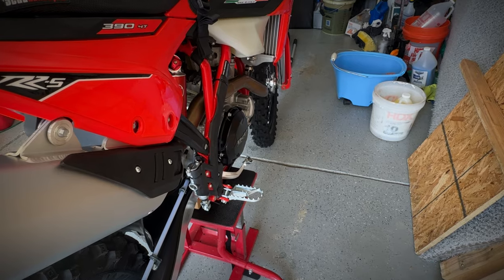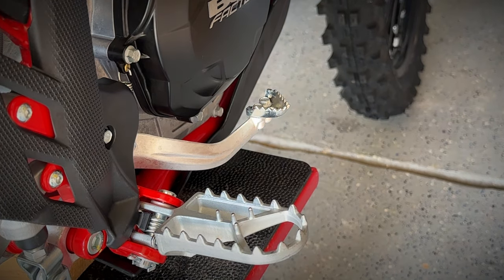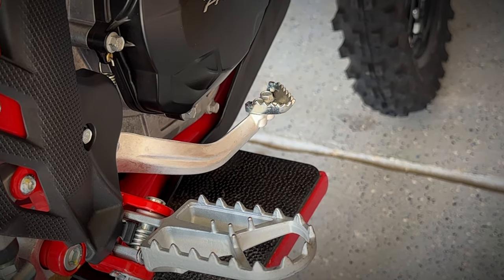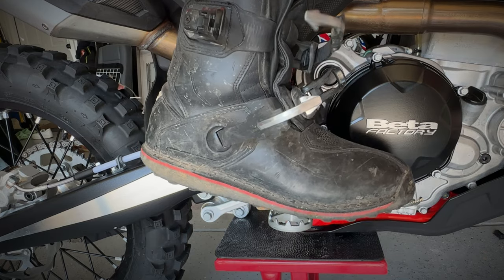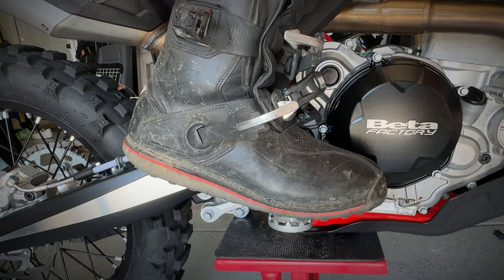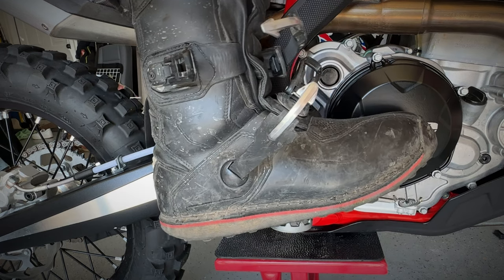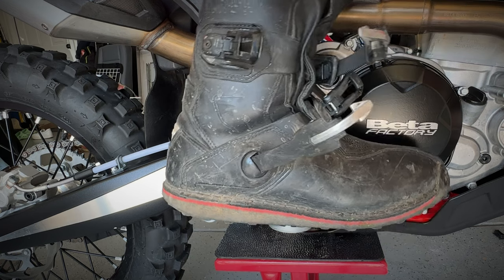A similar situation occurs on the rear brake lever, but it's more pronounced because you're typically on the rear brake a little bit longer than you are changing gears. When you're on the ball of your feet, you have to flex your ankle quite a bit for the rear brake to engage, and that causes you to rotate your knee forward and your hips to round, which totally throws your balance off.